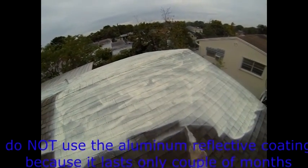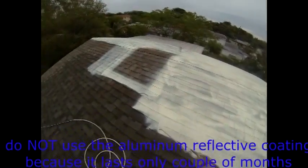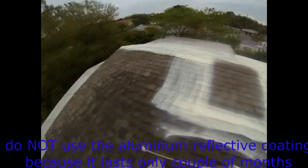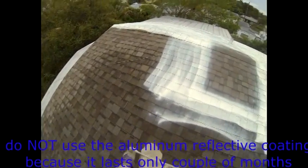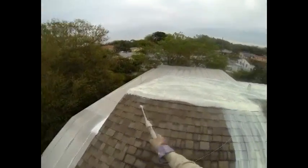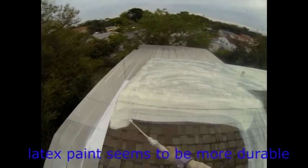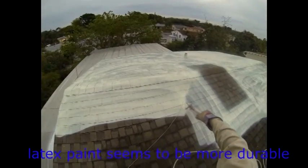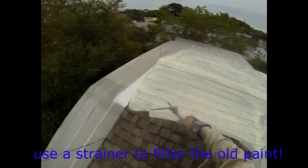Seven months ago, at my other house, I had the asphaltic roofing coated with an aluminum-type coating dedicated to roofs, sold by famous home improvement stores. Since then I noticed that this asphaltic coating is essentially gone. At the same time, I observed with astonishment some pavers painted with a latex paint commonly sold for exterior walls, which lasted for seven years for no good reason at all. So I thought, why not give it a try.